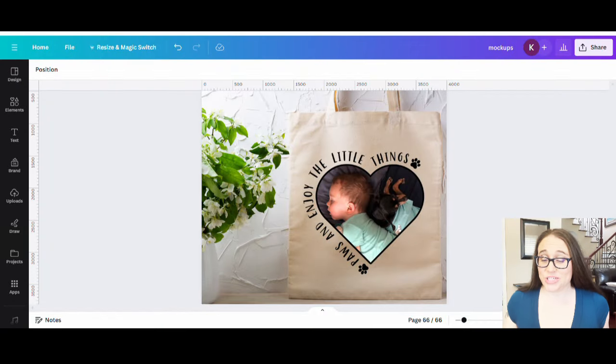In today's video I wanted to show you how to create this design right here. I'm showcasing it on a tote bag, but you can put this design on any product. You can do all sorts of custom photo design products that sell really well on Etsy — whether it's a custom tote bag, mug, shirt, or blanket. Specifically for this one, I wanted to show you how to get that writing that looks like it's going around the heart, and how to put the photo in the heart and edit and scale it out for multiple customers.